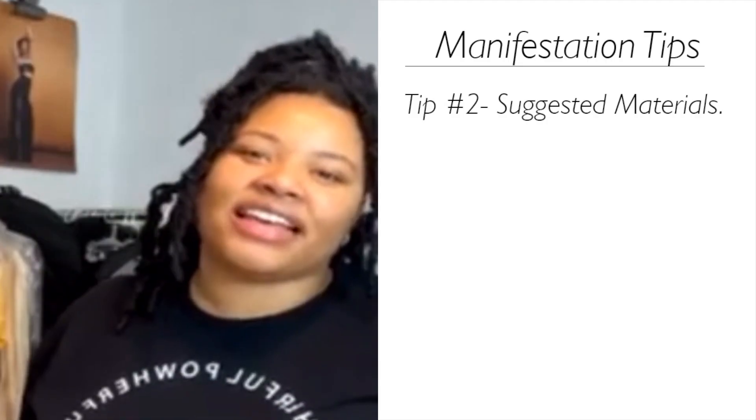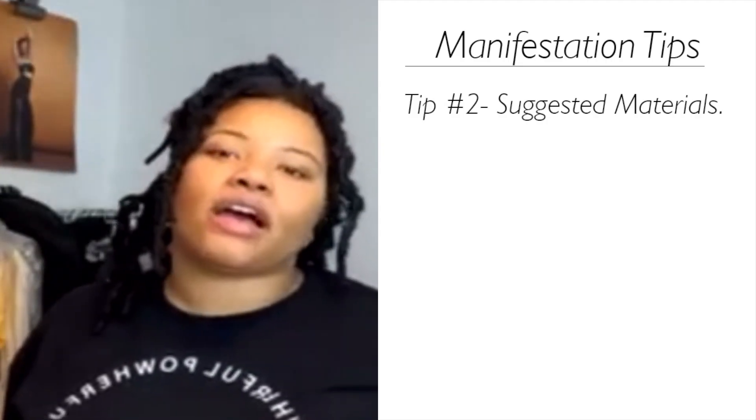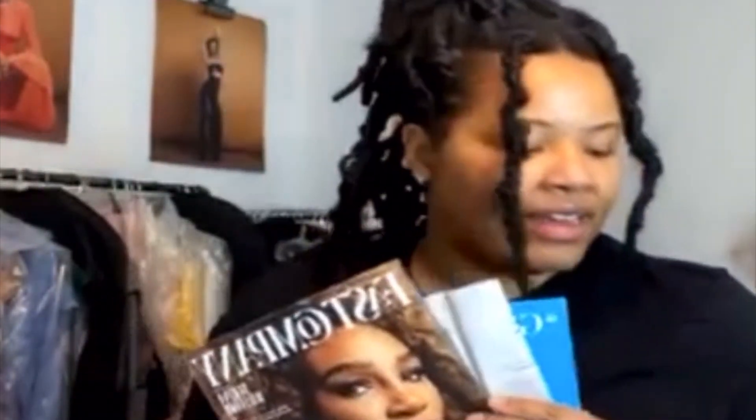For materials, you can have a bulletin board or a cork board. I got a foam board from the dollar store. You'll need some glue sticks, scissors, and magazines. I also went on Pinterest and Google and printed out some extra images because you want to be really intentional — certain things I couldn't find in the magazine so I specifically searched them on the internet.